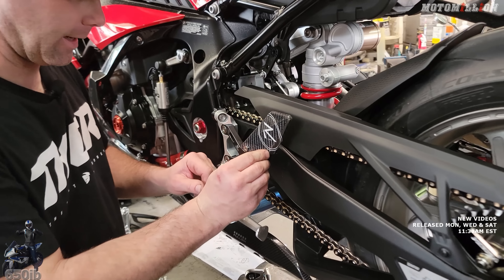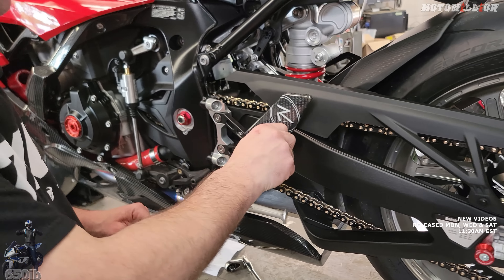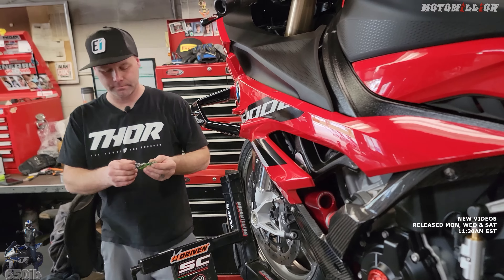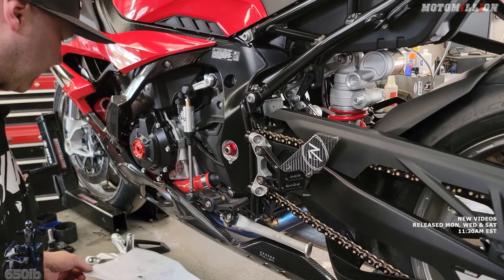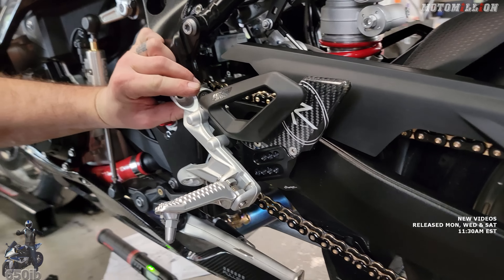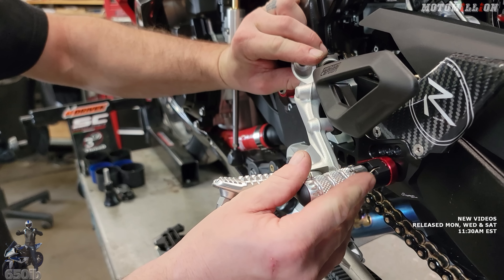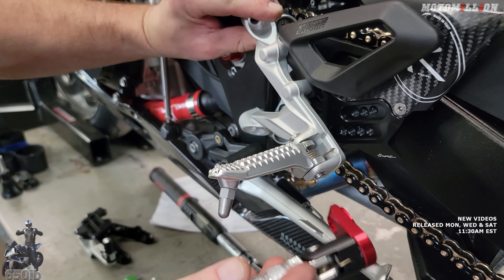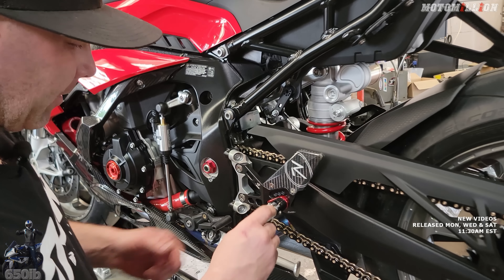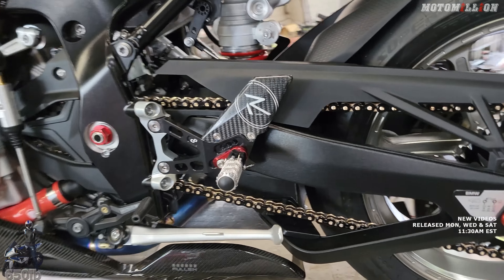This is like the R line — it has the carbon fiber heel guard. There's another line that comes with an aluminum one, we've used it before, and it has just a neon colored logo. 19 Newton meters to the frame. Picking where we put our foot peg — probably about there, because it's down pretty low. We got the folding foot pegs; they also make them with non-folding foot pegs if you don't like that. I don't mind it at all.